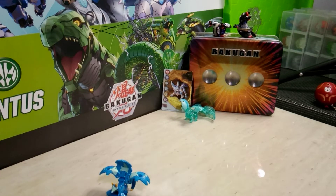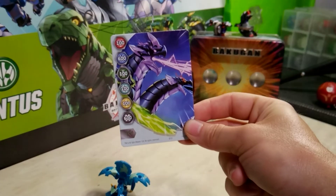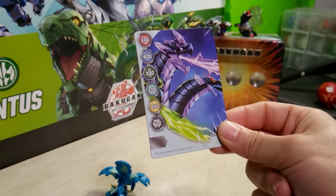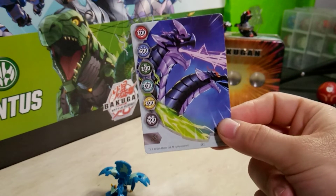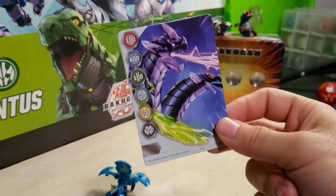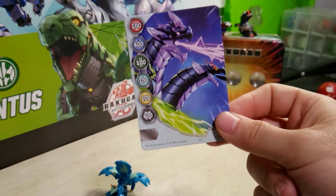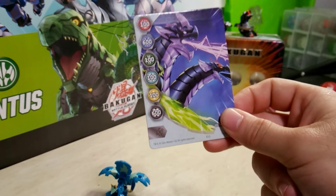Moving straight along, here is the gate card included. Now, this is a gate card that I just reviewed earlier, so I won't go into too much detail on it. I literally just showed off this gate card in my last unboxing video. I don't know the order in which I will upload them quite yet, but this was in the double unboxing video I just did with the power-up packs for Ventus Griswing and Warrior Well.